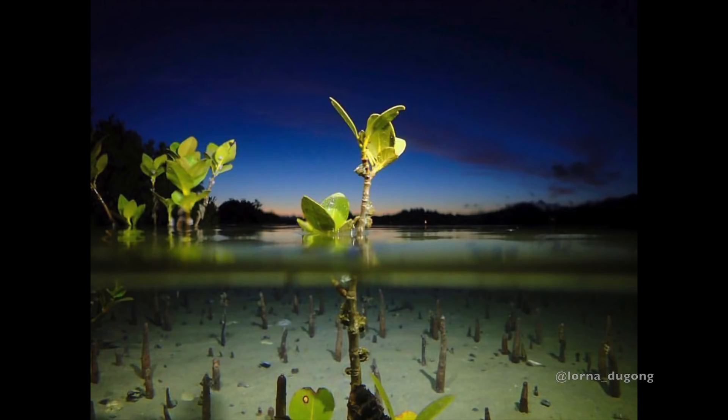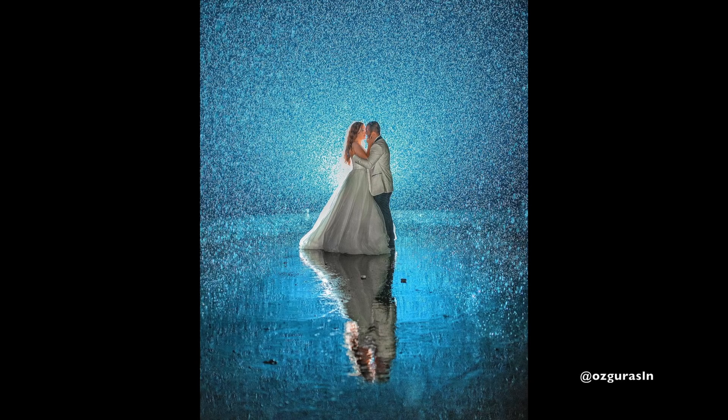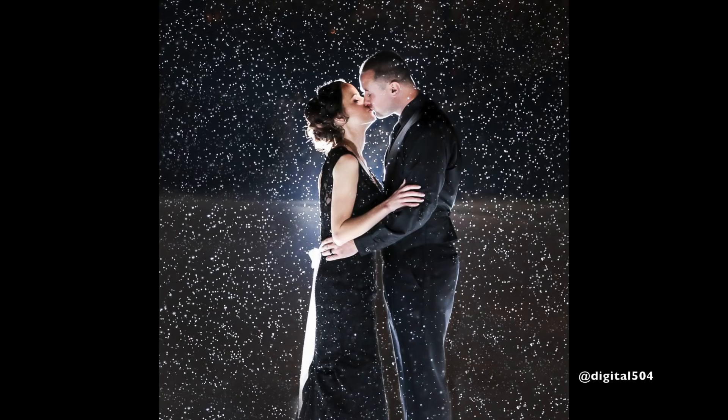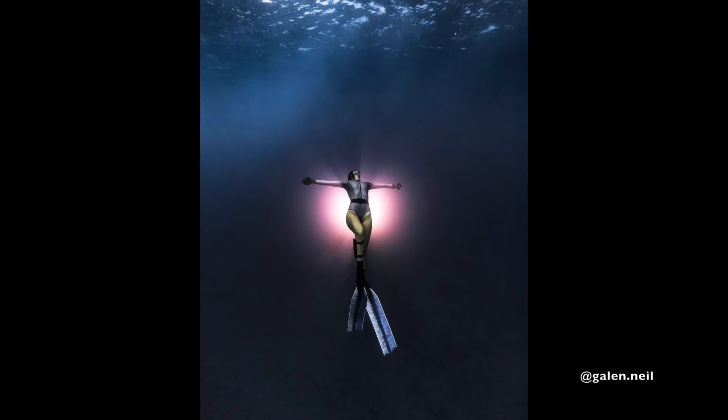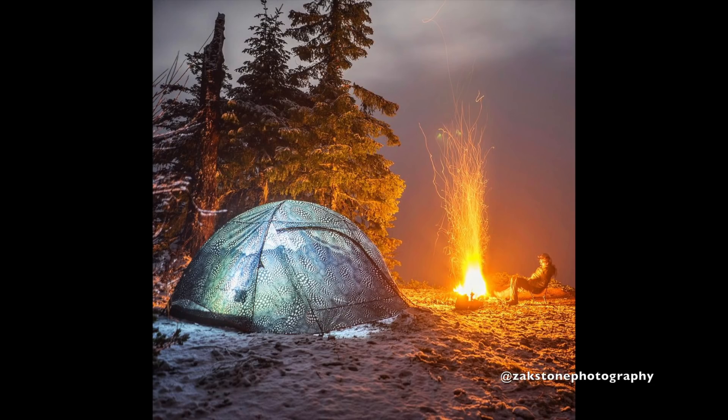When the elements hit, you have an opportunity to create a stunning image, and lighting effects can get amplified in these harsh conditions. Whether it's snow, rain, or hail, you can pull out your lighting with confidence and capture the moment.